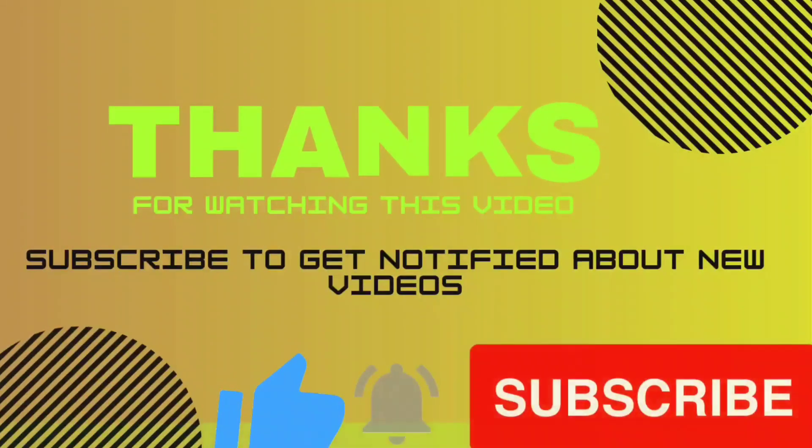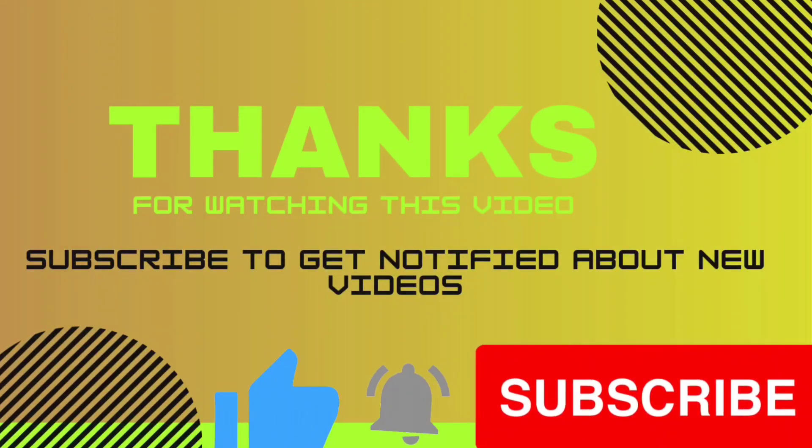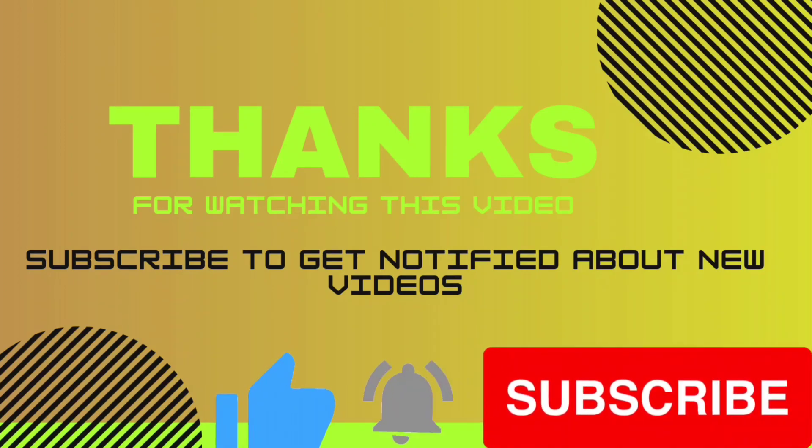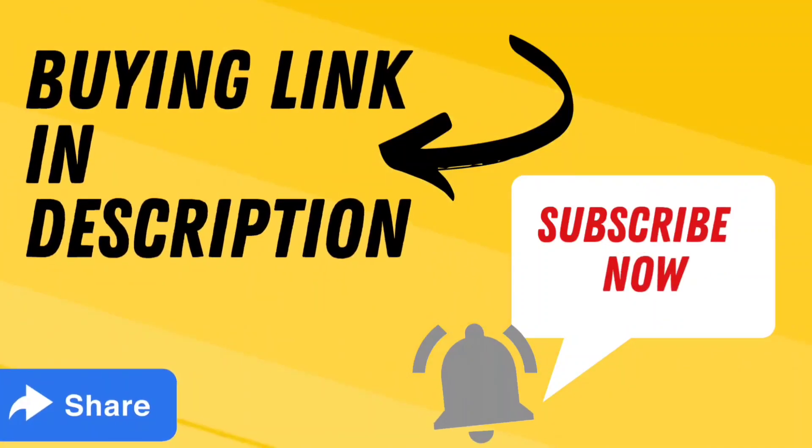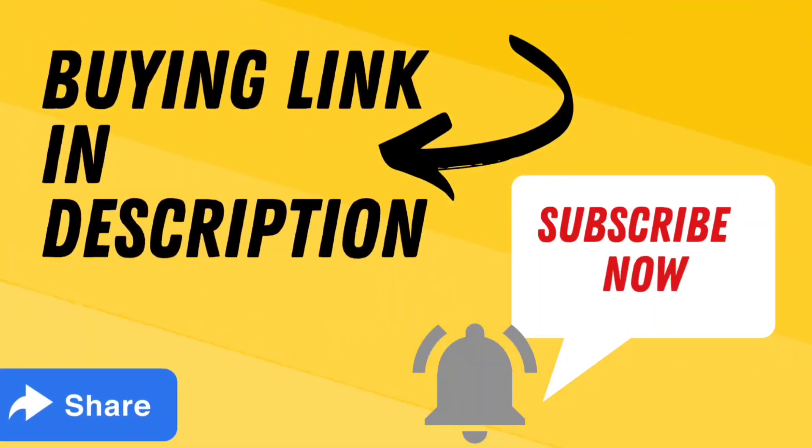Thank you for watching this video. If you found the video helpful please subscribe to our channel, press the bell icon, and give your opinion in the comment section. If you want to buy these products, the link is given in the video description box. Thanks again.